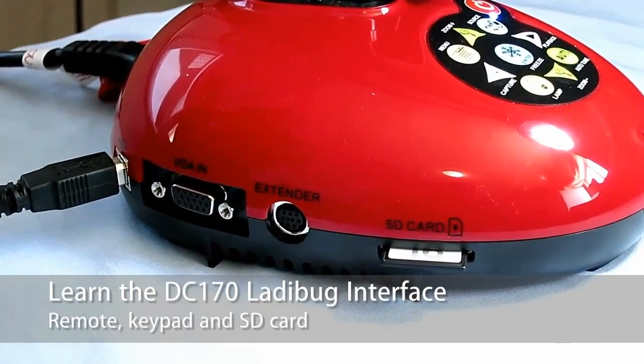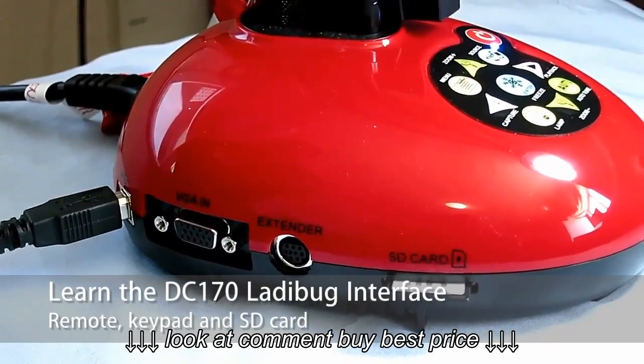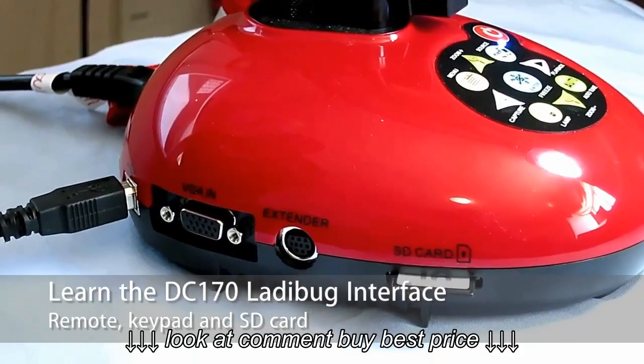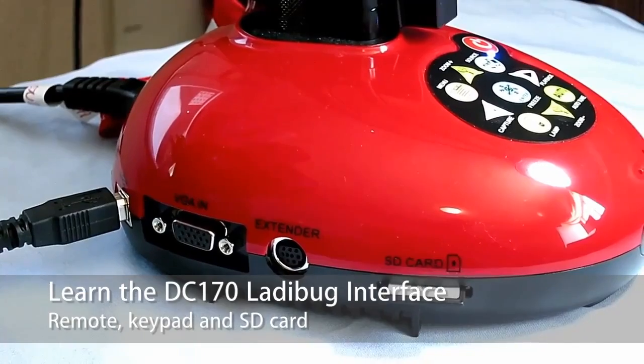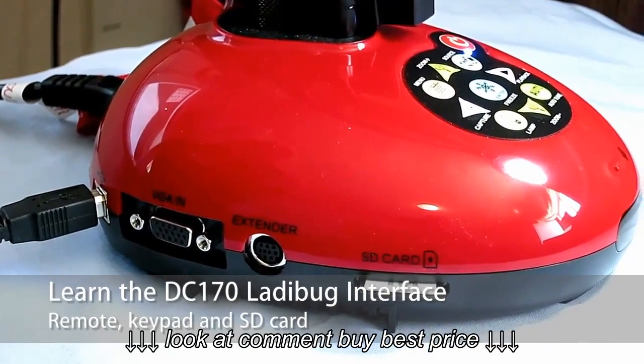For example, if your SD card slot is D, you would double click on D and it will show you everything that's on that SD card. The last way you can access those items is on the camera software itself. You will be able to see everything that pertains to the Lumens document camera that's on that card.